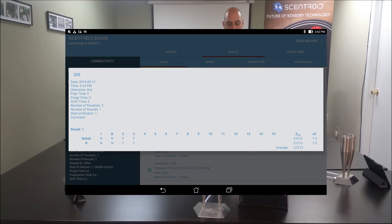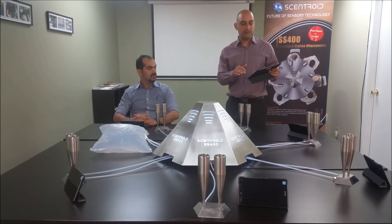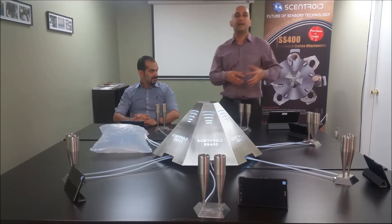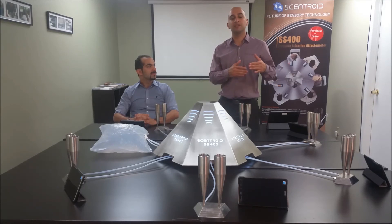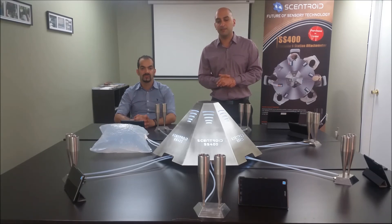The test is complete because we have two yeses. From the results I can see all the tests I've done. This sample is 21,000 odor units — it's a fairly strong sample. It tells me all the other parameters like the error and individual averages. I can go ahead and send this to the laboratory information management system, which comes free with this instrument. It takes the results into a database, keeps all the sample results, makes reports, and makes it a lot easier to get your ISO certification 16025 for this laboratory.